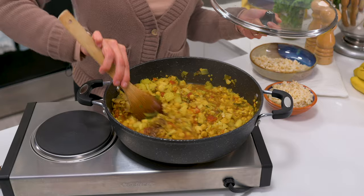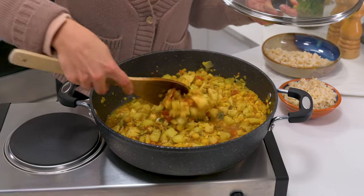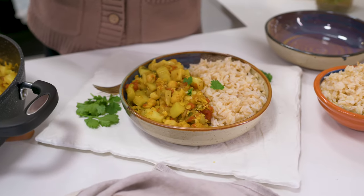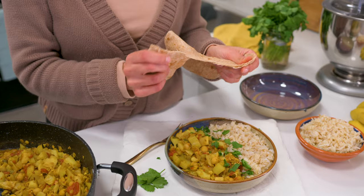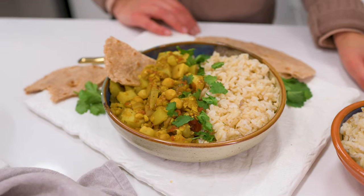Finish by stirring in one and a half teaspoons garam masala and adding a bit more broth if you want it saucier. Serve your cauliflower stem curry with brown rice, garnish with fresh cilantro if desired, and make sure to enjoy it with my super easy homemade roti. Not bad for the part of a vegetable we tend to throw out, right?